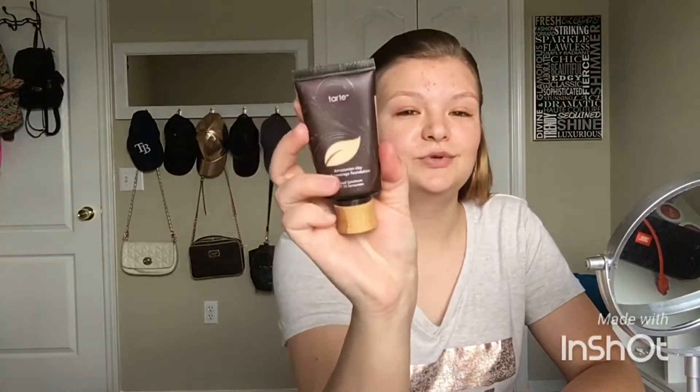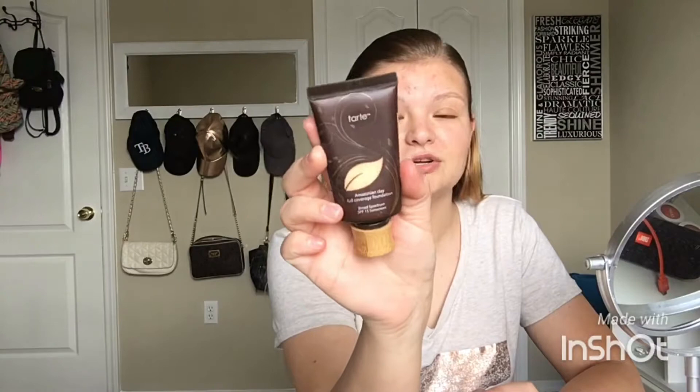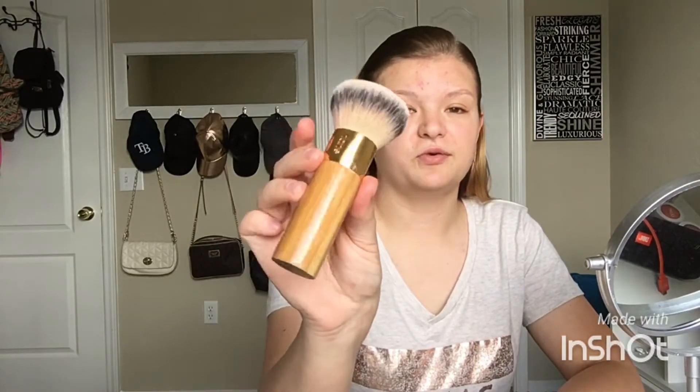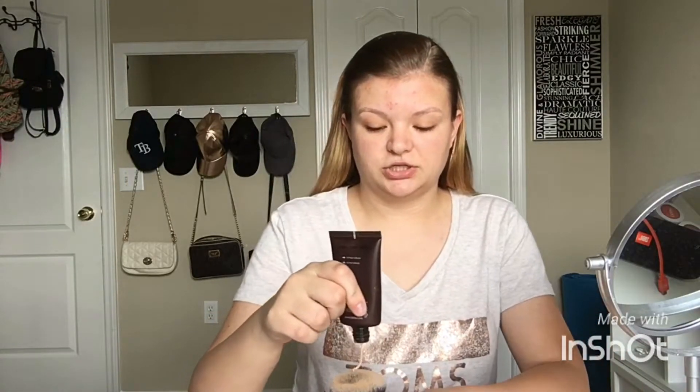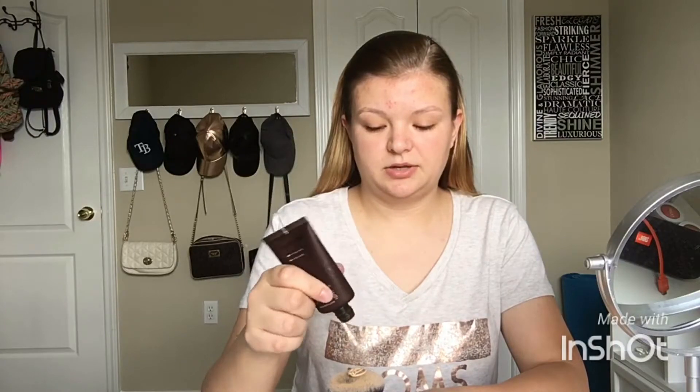I'm going to show you today how I do my basic makeup routine. I'm going to start off with my foundation — I wear a Tarte shade Fair Light Honey because I am so pale, but not too pale. I'm going to start off with my Tarte foundation brush. Just put a little bit on — that's not little, is it?